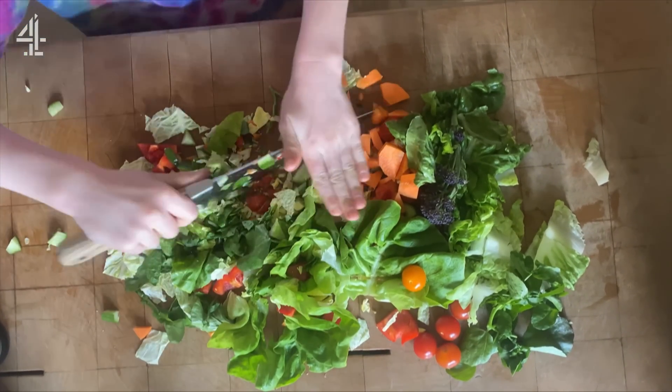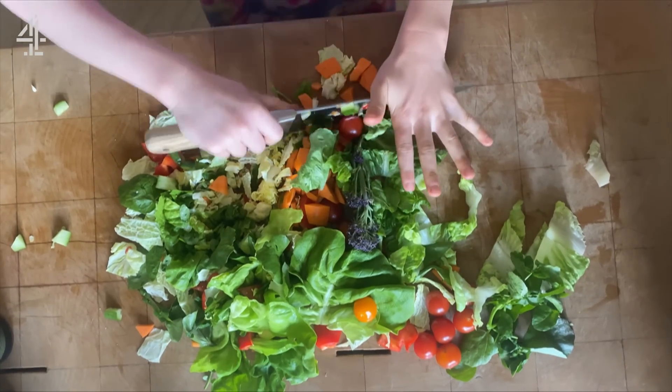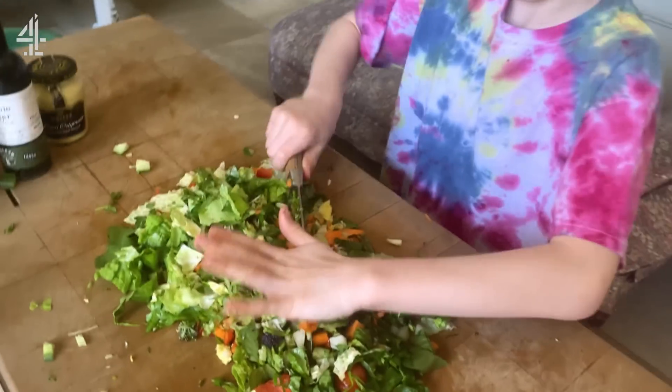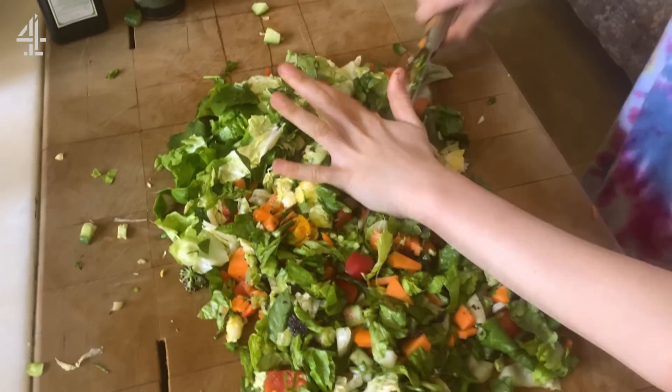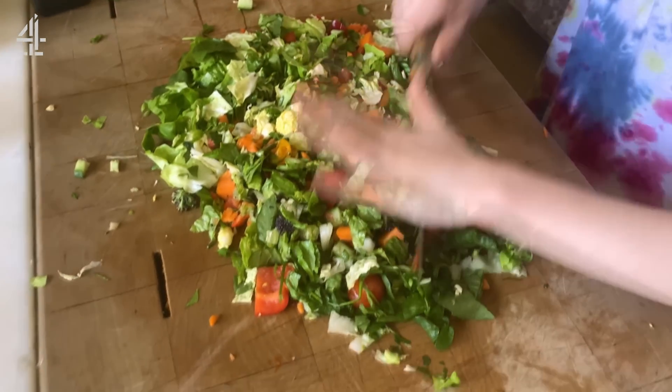Both hands are out the way of the blade, one's at the end of the blade to support it, fingers out, not crossed, and then you've got one on the handle. We love a chopped salad! We can dress it up with like French dressing, balsamic dressing, or like a yoghurt dressing.